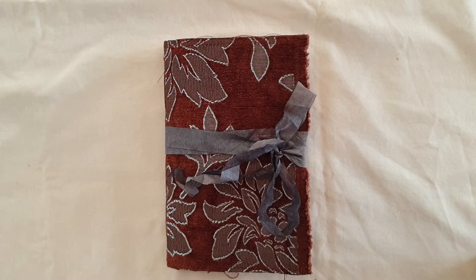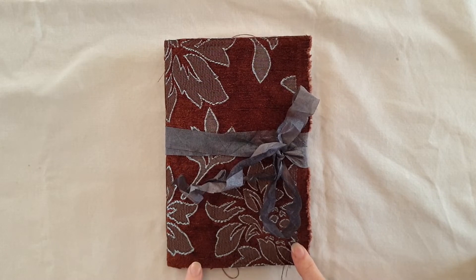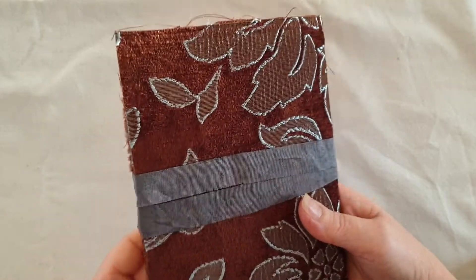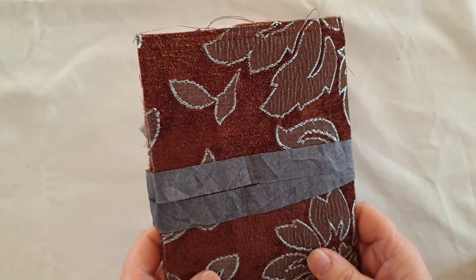This was a journal that I auctioned off and a lovely lady on Instagram bought it, so by the time this video goes up she will have received it. The kit I've used is from TLC Creates Vintage and it's called Bird's Eye View. I did just make a journal with it recently, but this one will go up a few weeks before that. It measures eight by five.